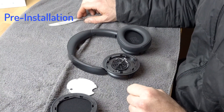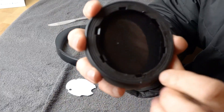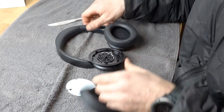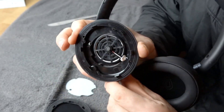Just looking at the headphones and what we're getting into before we start. You can see on the earpad there are these slots all around the earpad. Those are going to connect onto the plastic clips on the earphone right there — those six there.